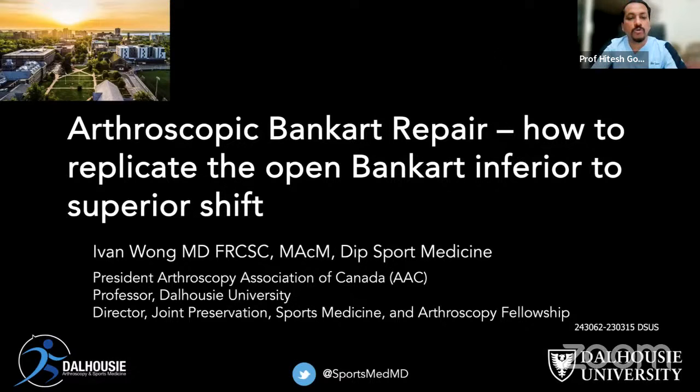In addition, Dr. Wong serves on the editorial board of both the American Journal of Sports Medicine and the Arthroscopy Journal. He was the 2022 recipient of the Dr. Stephen Burkhardt Scholar Innovation Research Award at the AANA and was awarded the 2022 Canadian Orthopedic Foundation Edward Sampson Award for Best Career Orthopedic Research in Canada. Dr. Wong has published over 160 peer-reviewed publications and has presented at approximately 170 conferences worldwide.